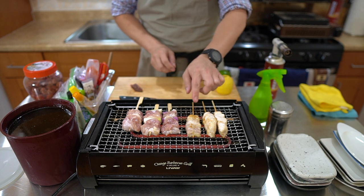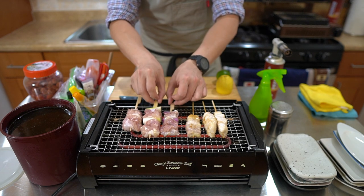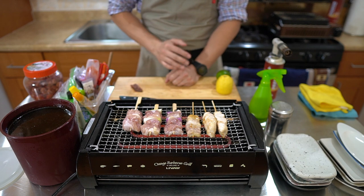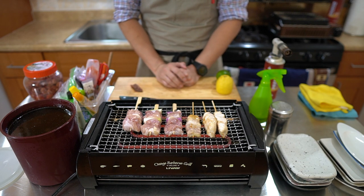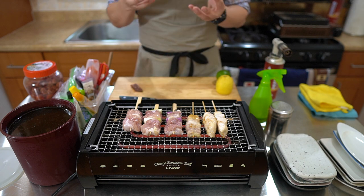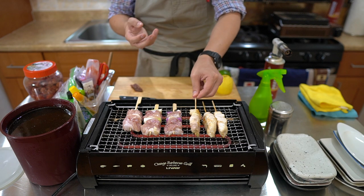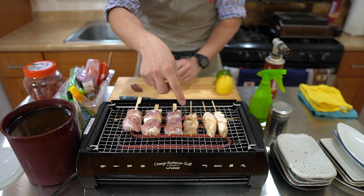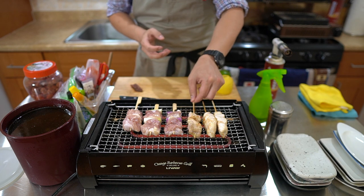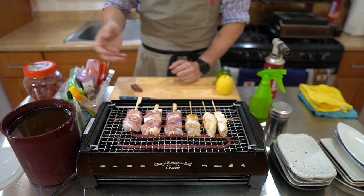So the neck and shoulder skewer I'm going to do with tare, along with the negima. My deciding factor for what I serve with tare: anything that's heavy in flavor, or has a chewy or fun consistency. In this case, the neck and shoulders have a nice chewy, fun consistency — I want to enhance that with a deeper tare flavor.